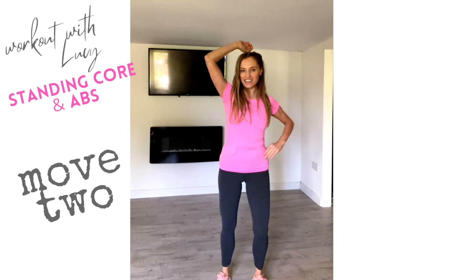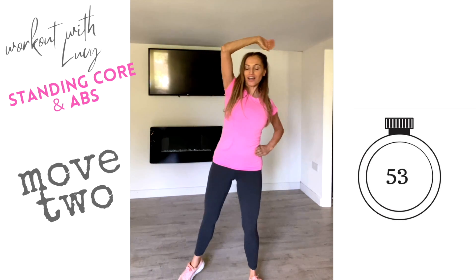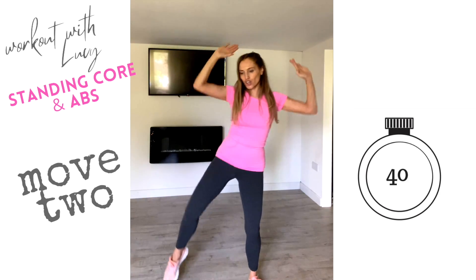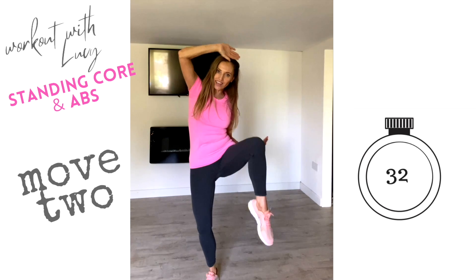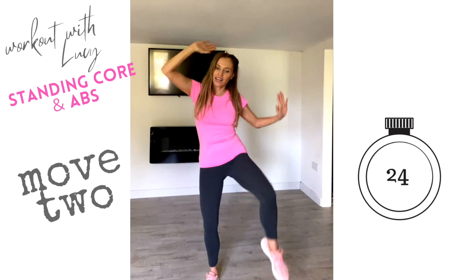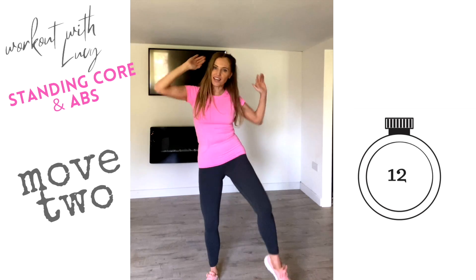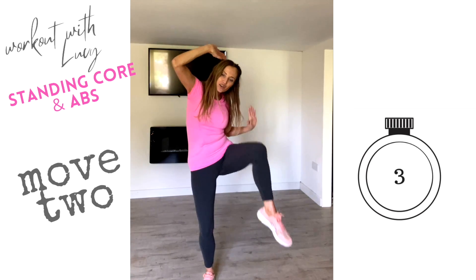Now let's bring it into that side crunch. If you want to make it harder, add a double pulse; if it's too hard, keep the hand on the hip. We're doing 30 seconds each side. Through your core you've got several muscles: the transverse abdominals — your deepest abdominal muscle — then the internal and external obliques, which help with the twist rotations we're doing now. Change sides. Then the top layer, the rectus abdominis — the long muscle that runs down the front of the tummy — is especially engaged on that last move. Keep going; you're doing really well.